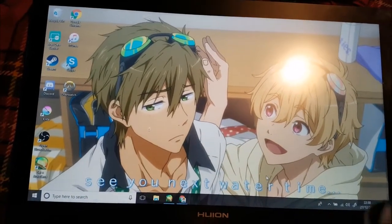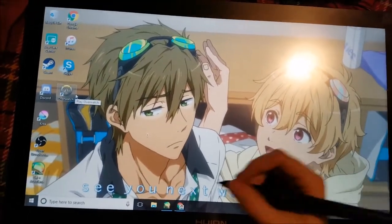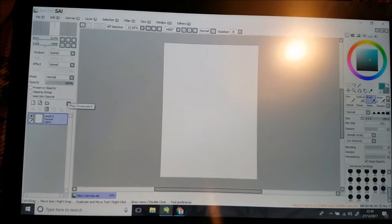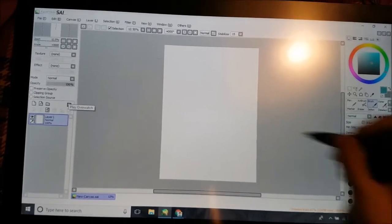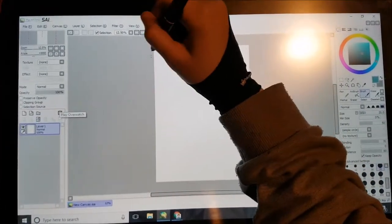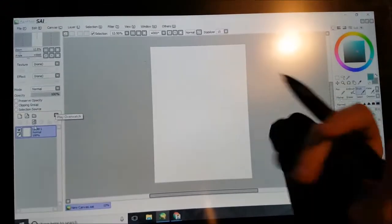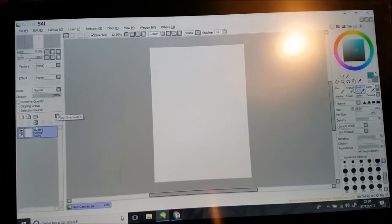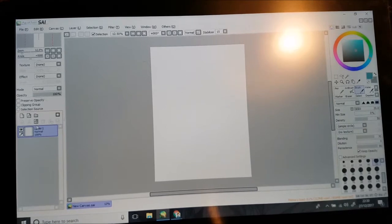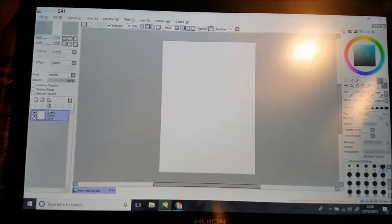I wonder if this would be good for playing games, because I am awful. So what shall we draw? Does anyone know what — has anyone got any experience with Clip Studio Paint? Because I am thinking of getting it. I'm currently using Sai, but I'd like to do comics and stuff. I think Clip Studio Paint would be good.